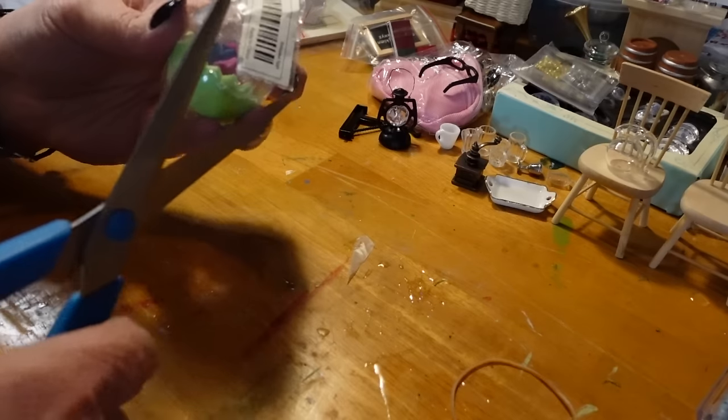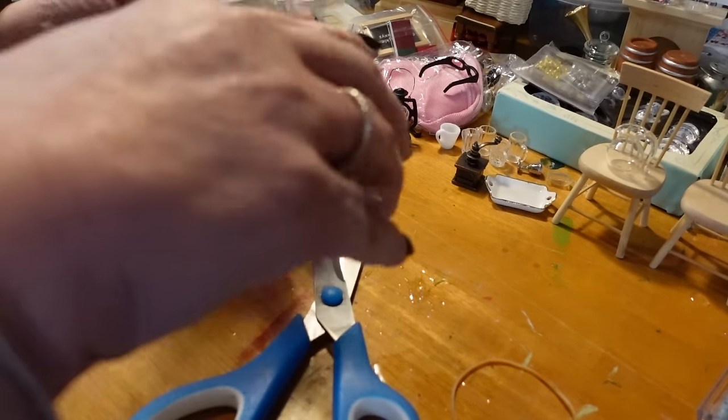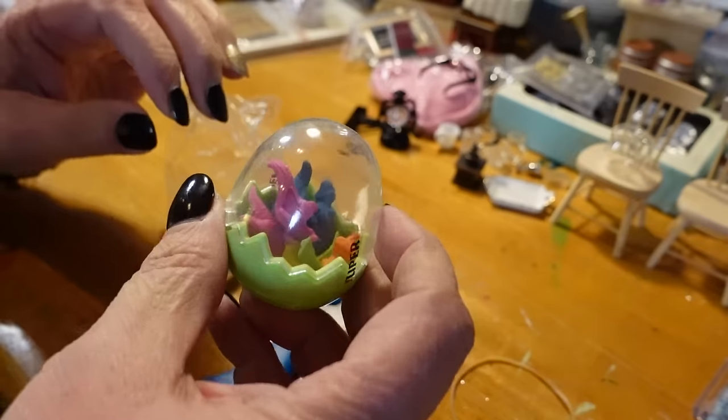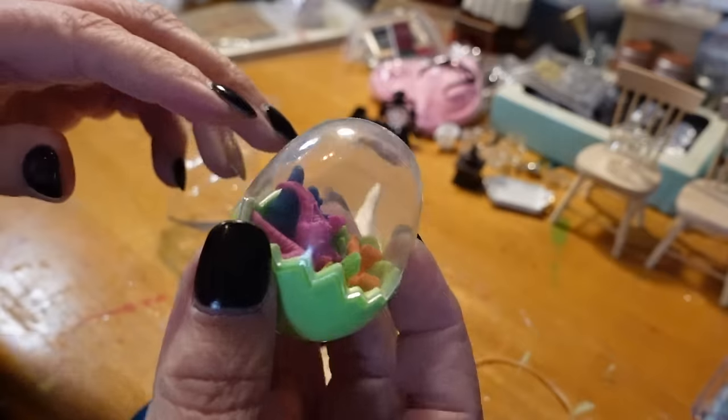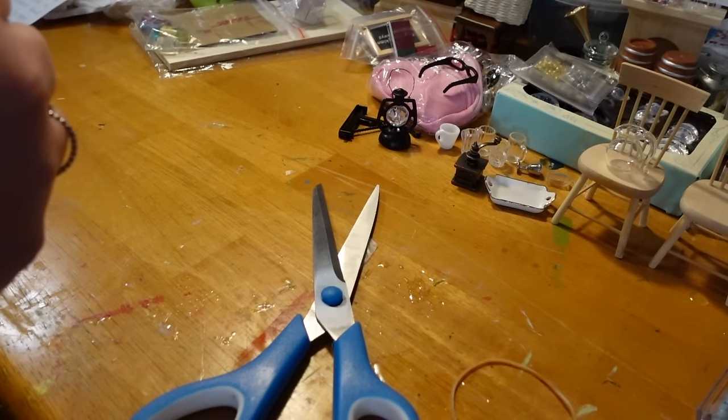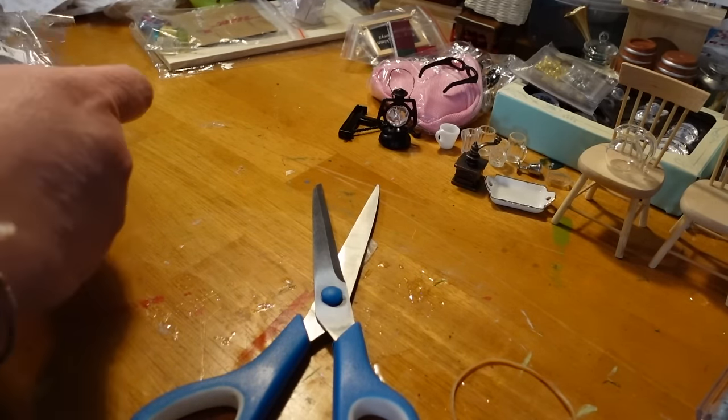These are some little mini dinosaurs. Obviously I'm not going to use these in anything, but I might have bought these for my grandson. It's just an egg filled with little baby dinosaurs. You just never know what's going to hop into your cart.